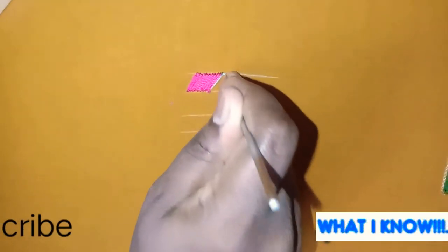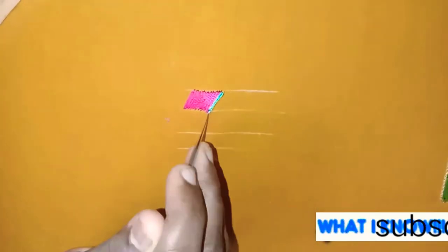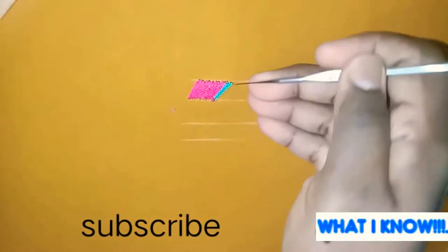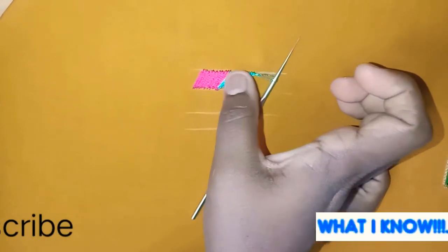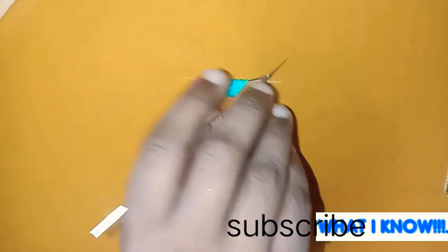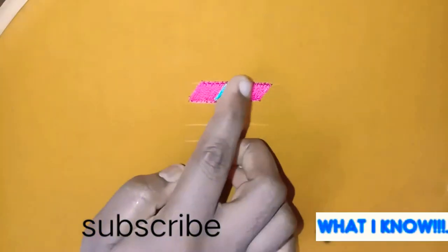Now I have a stitch. We have a flat load. If you have a thread and embossed, we will see how it works. Now we will see the next tutorial. Now we will close the end knot.